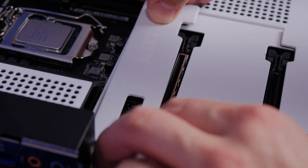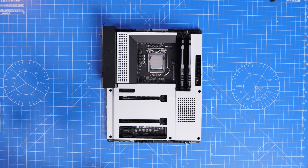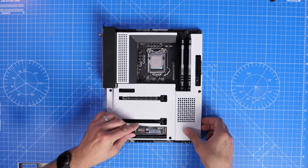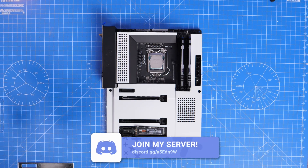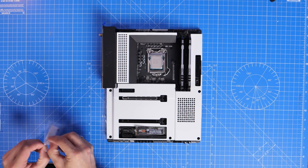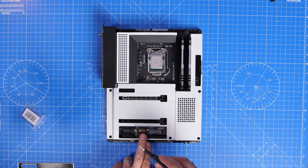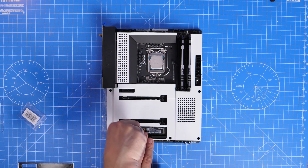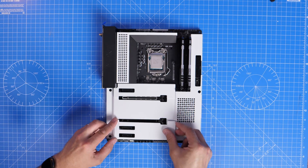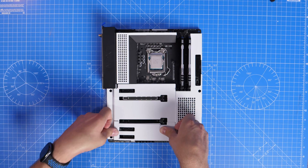I noticed there's no thermal pad under the M.2 covers, which I thought was unusual — most motherboards have some sort of thermal cooling pad. These are just plastic covers. The 970 Evo goes in the bottom slot with the same plug-and-play process. The covers are a little fiddly to clip back into place; I made a bit of a hash of it at first, but sorted it out by the end of the build.